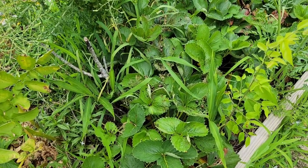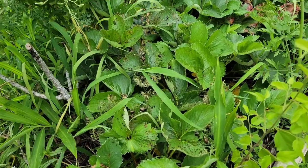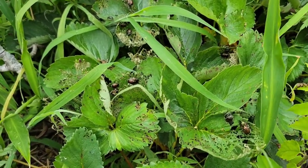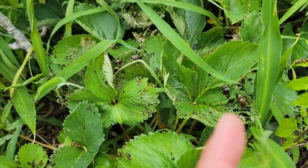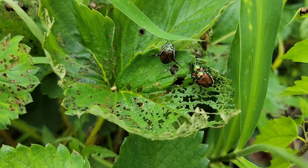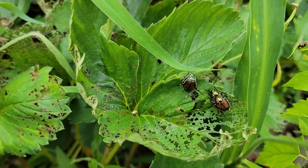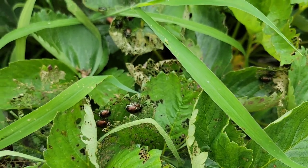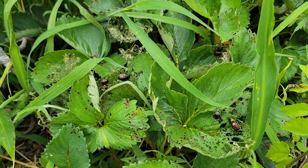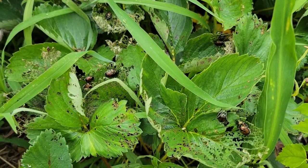This video is about pest control, especially Japanese beetles. Japanese beetles are those little round beetles that have a shiny back — it's like a copper-brown back. That's what they look like, and they eat the leaves of so many plants. Japanese beetles destroy a lot of plants and they like eating the leaves.